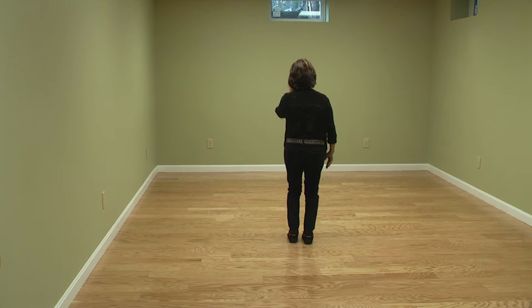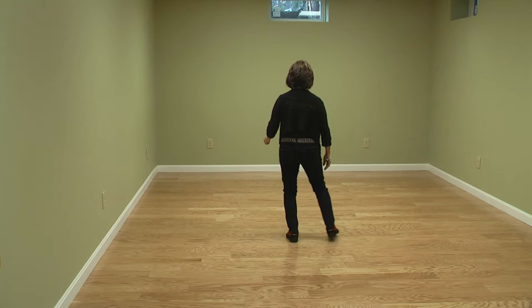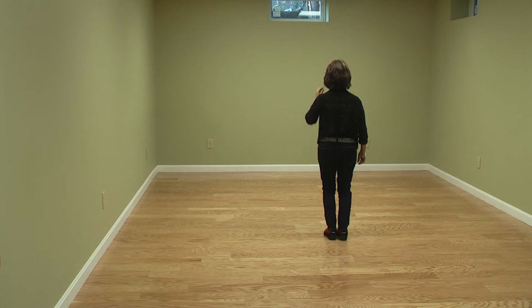We're going to start with weight on our left foot. We're going to tap our right heel two times for one, two, tap our toe behind two times for three, four, stepping to the side and together for five, six, and we're going to bounce our heels for seven, eight.